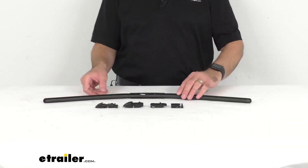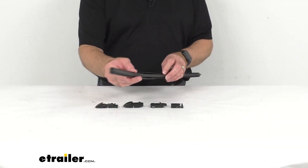Hi everybody, Andy here with eTrailer.com, and today we're going to take a brief look at this Clear Plus 17 Series Beam Style Signature Windshield Wiper Blade.